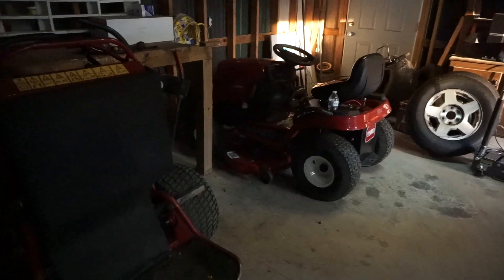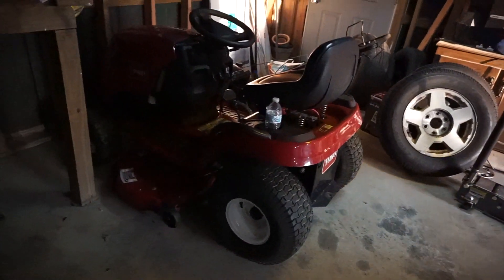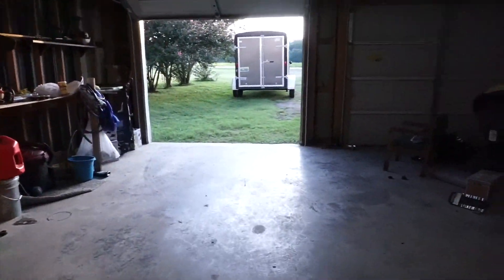I gotta jump on my little Toro and go cut my backyard - it's looking kind of rough right now, I haven't had time. There's the big daddy right there, 52 inch, just chilling. I'm gonna use the 42 inch because the 52 inch won't fit my backyard. Hopefully I can cut, weed, and blow and all that good stuff.